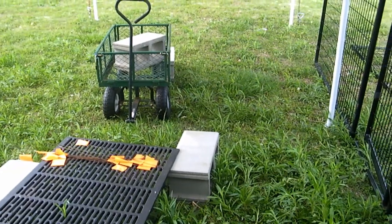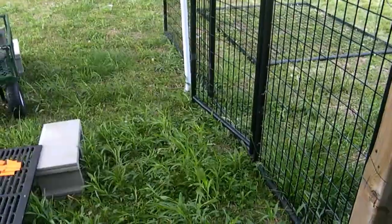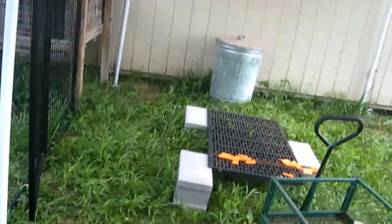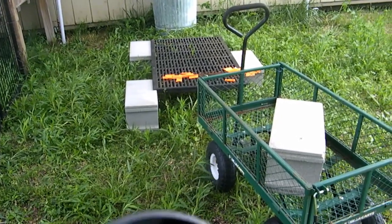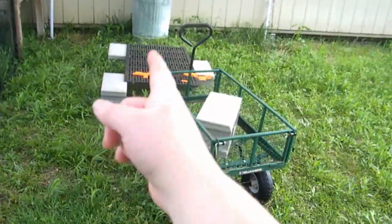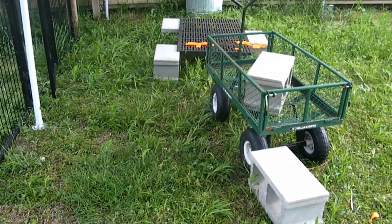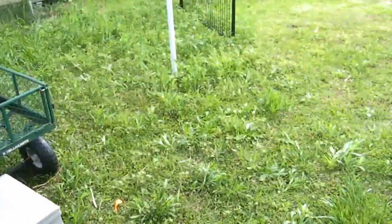I've got some things to think about — making sure this carport actually stays like it's supposed to. I was hoping that putting it back here would give it shelter from the wind, but the wind goes the other way so it didn't work how I wanted. I also need to move the animals out of the cattle shed so we can convert it into a proper coop.